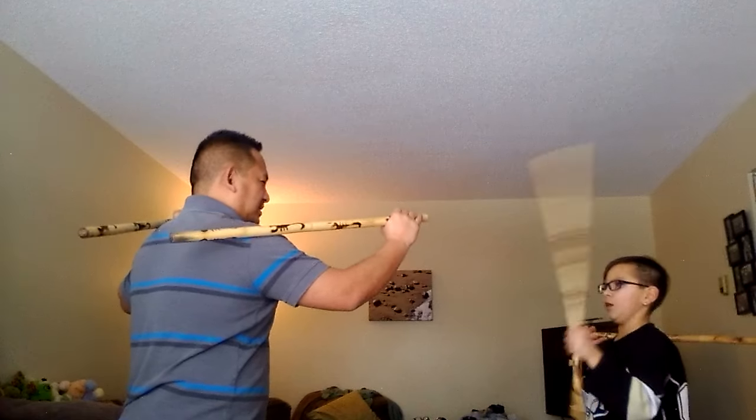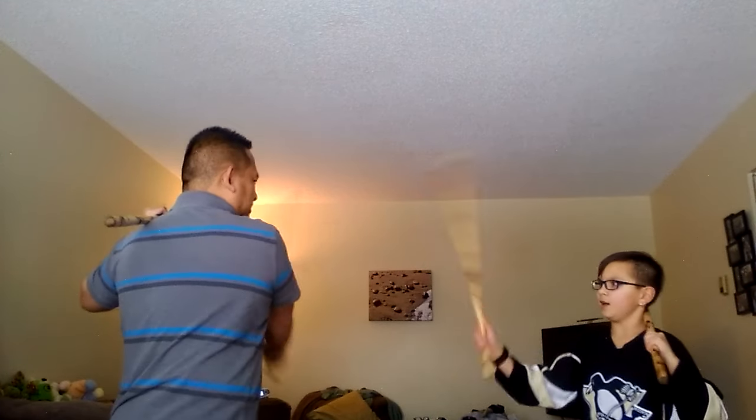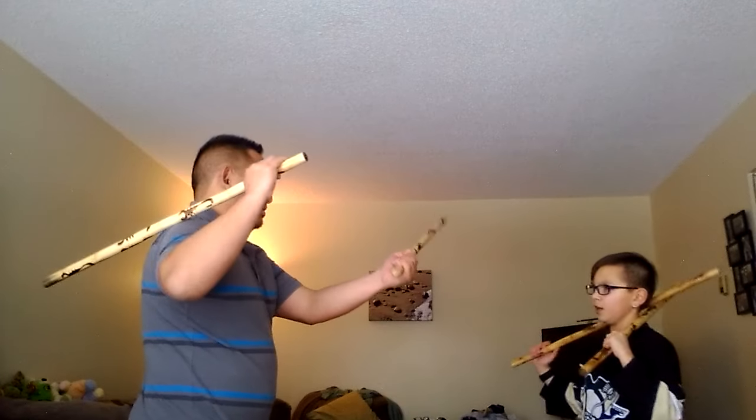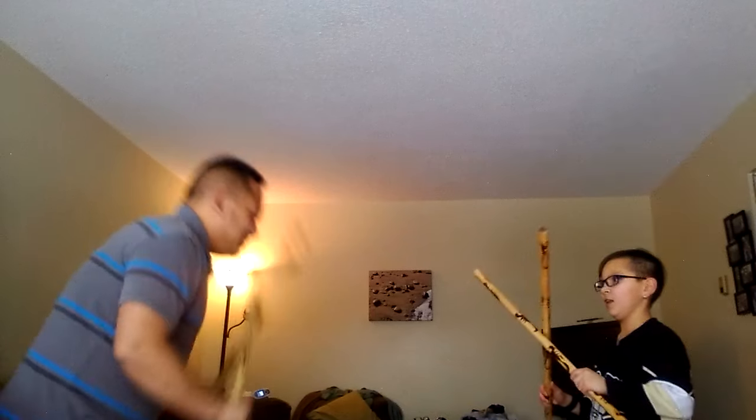Okay. Other side. Good. Take your time. Head. Leg. Head. Leg. Good. And then go like this and you bow. Good job, Louie.